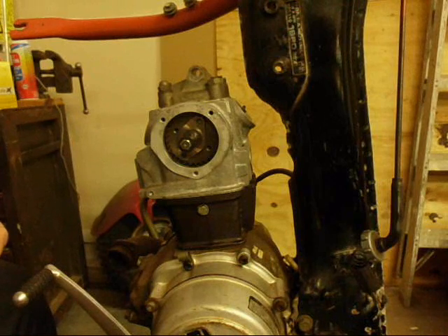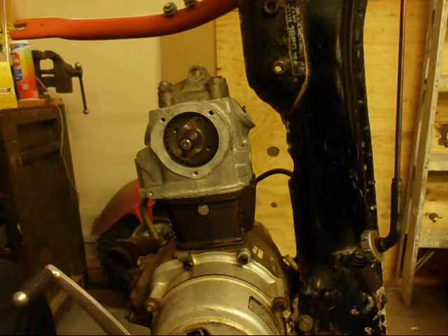We'll probably pull it out again while we're adjusting the valves, which is the next step — just the valve timing, the timing relationship to the opening and closing of the valves and the piston going up and down. You don't want the valve open while the piston is coming up, or we'll have some real big problems.